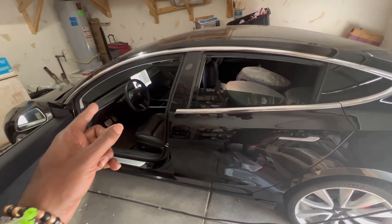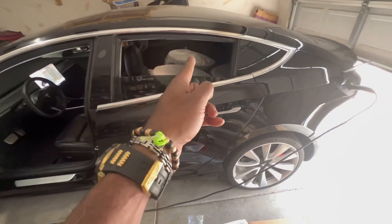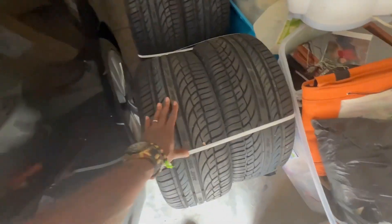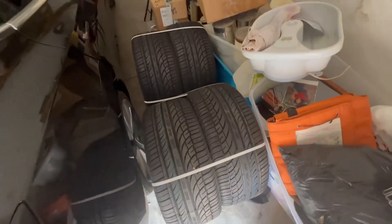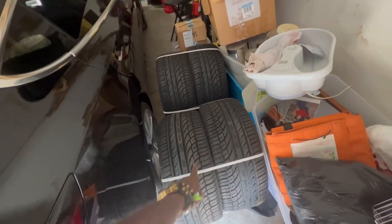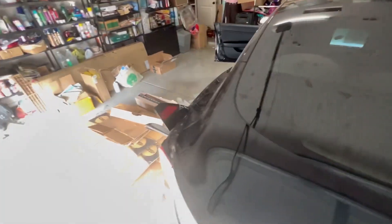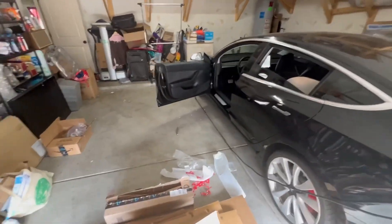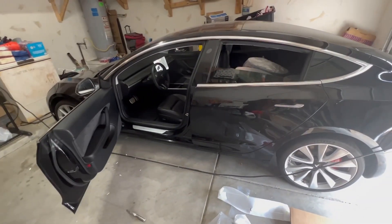Going to go to Big Old Tire and have them mount the new tires. Got brand new rubber right there — brand new rubber, yes sir. 255 ZR20s and 255/35 ZR20s. We're putting on brand new rubber, gonna have that put on tomorrow once we go do the van inspection. Then we'll go to Big Old Tire and do that, man.